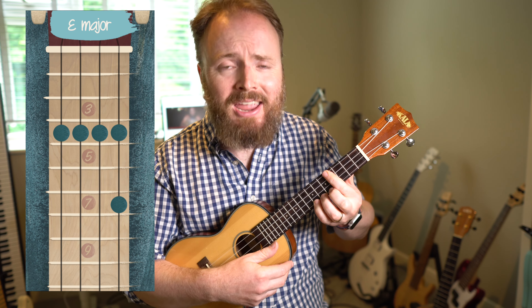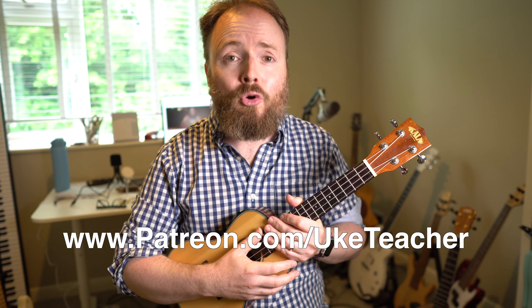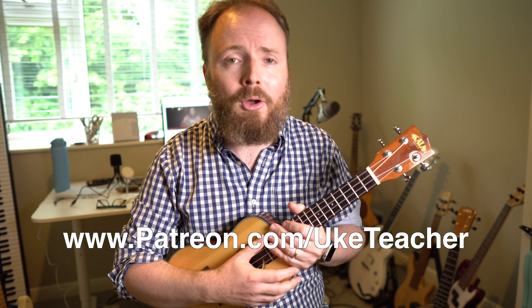Let that E chord ring. If you'd like a PDF song sheet to help you play through the entire song from start to finish, sign up today to my Patreon page at patreon.com/uketeacher. You get a song sheet with every lesson and loads of other cool perks, goodies, and rewards as well. Be sure to subscribe so you never miss a lesson, give this video a thumbs up, and let me know in the comments what song you'd like to learn next. I've been the ukulele teacher — until next time, I love you all and I wish you the best.